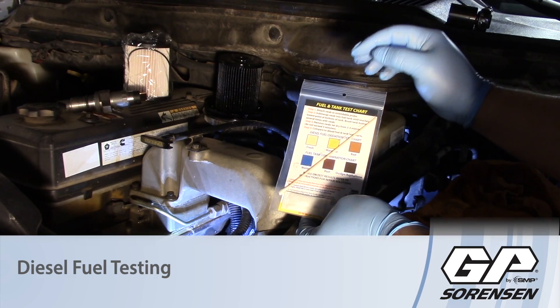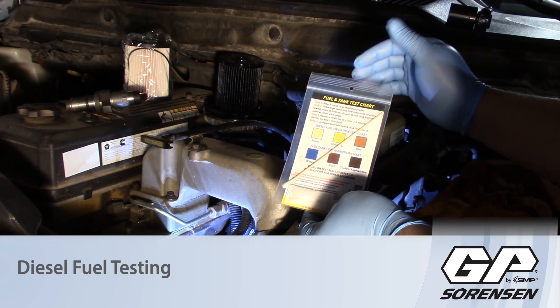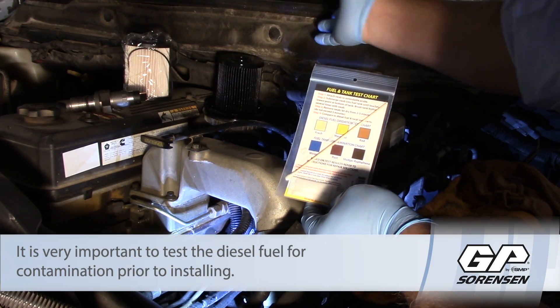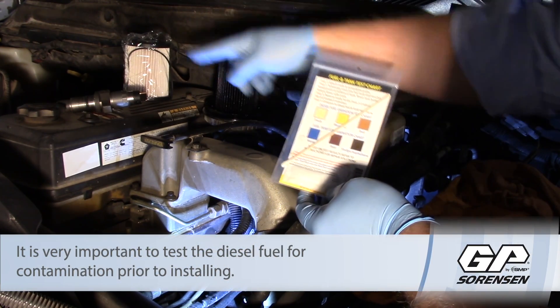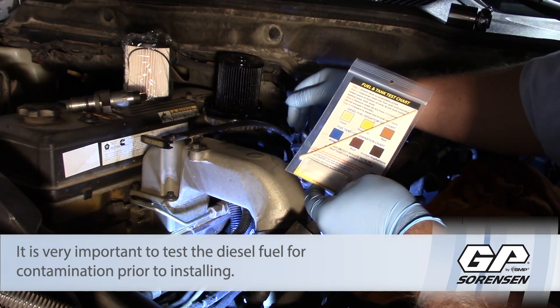Let's quickly talk about the importance of testing fuel quality before installing a diesel component. On this Dodge Ram with a Cummins 5.9, today I'm going to be installing a set of injectors, and of course I'm going to install a new fuel filter with it.